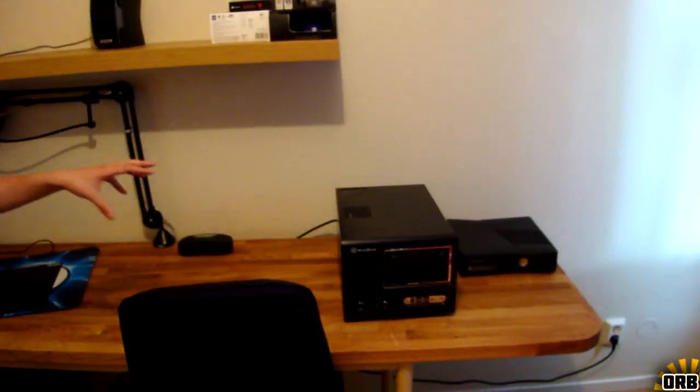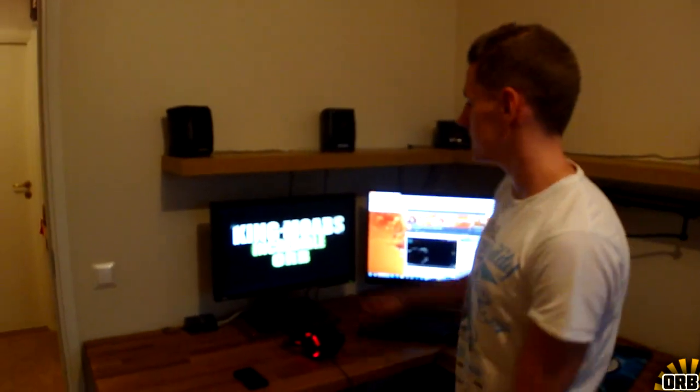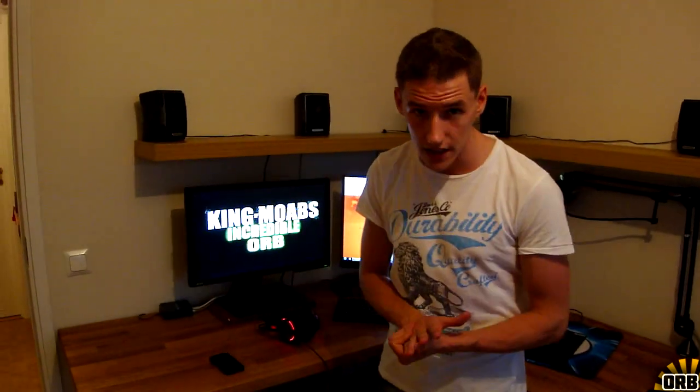I'll take you from left to right and show you everything that's new. Starting with a Netgear switch, because I'm going to have this computer, the streaming PC once that is complete, and the Xbox as well, so I obviously need more connections. The Netgear switch helps me out with that.